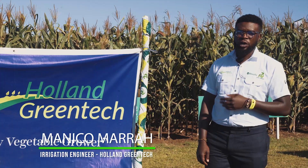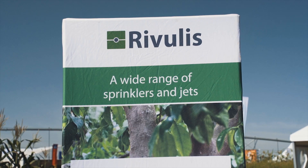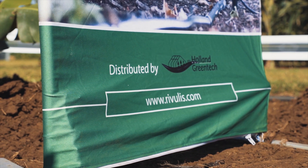I am Maniko Mara with Holland Greentech and I'm an irrigation engineer. As Holland Greentech we are distributors of Rivulis irrigation products which are very efficient when it comes to the use of water.